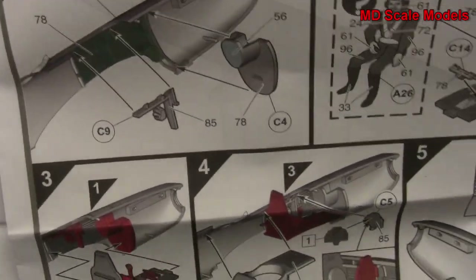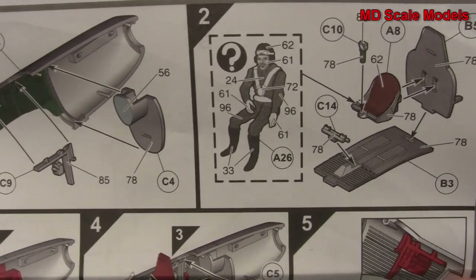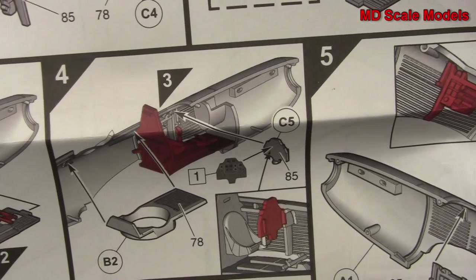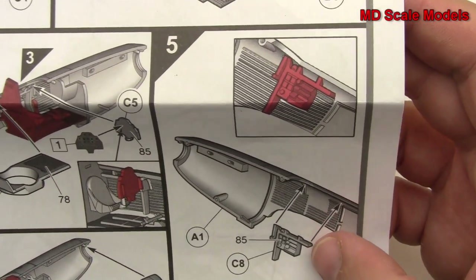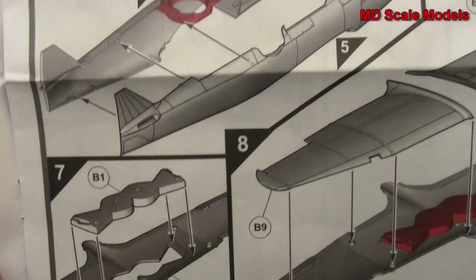Starting off with building the cockpit - we bring our pilot in there. There's a lot of detail here for this cockpit, which is great. We then start to put our gunner's area in along with more cockpit details, then put our fuselage halves together, wheel wells go on, and wings are built.